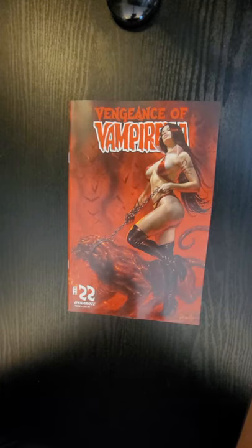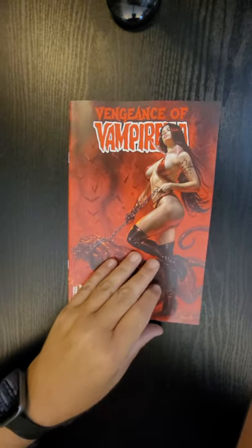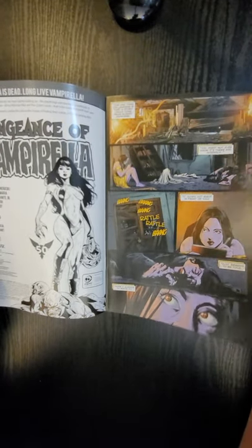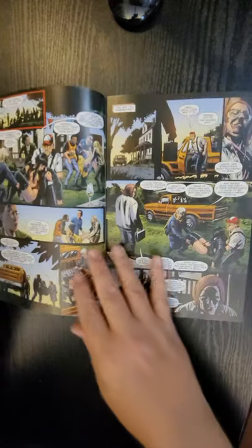Hi everybody, this is Dennis from the Dennis and Andy Show. I'm going to do a quick flip of Vengeance of Vampirella issue number 22 from Dynamite. You guys know I get this because this is Perlo — I love all Perlo's work. It's written by Thomas Snagoski and the interior art is by Michael St. Maria.